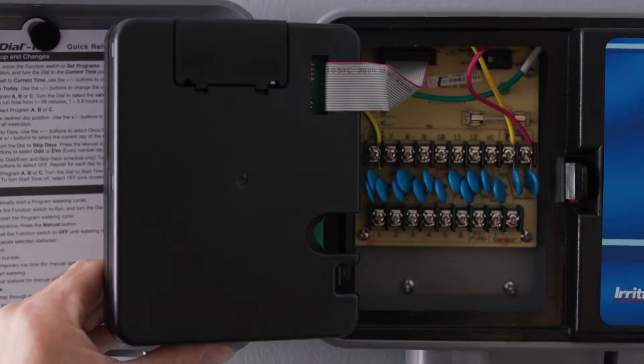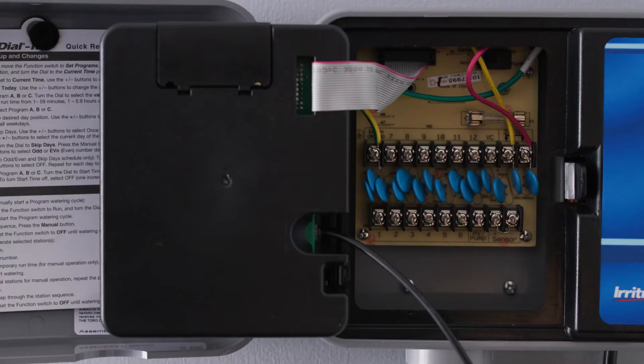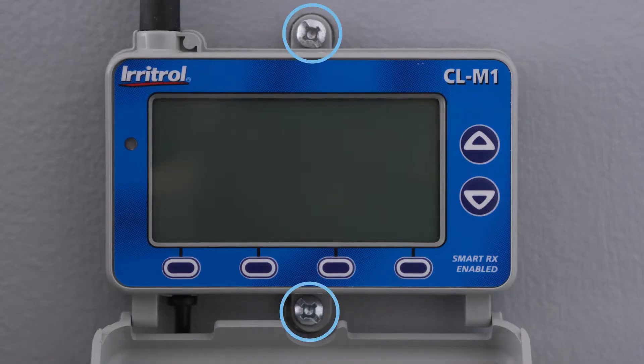Start by inserting the connector cable into the receiver module, then connect the other end of the cable to the controller's remote control jack. With the cable connected, you can now mount the receiver module to the wall beside the controller.